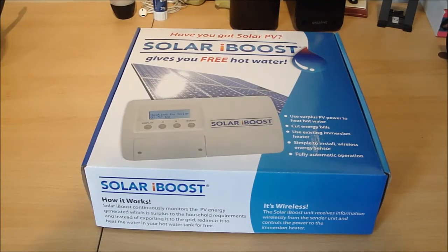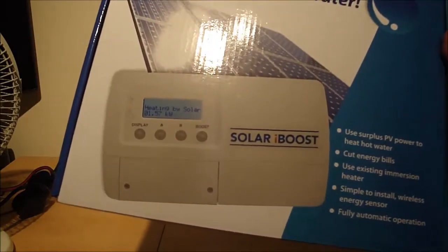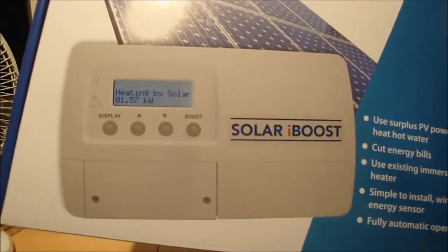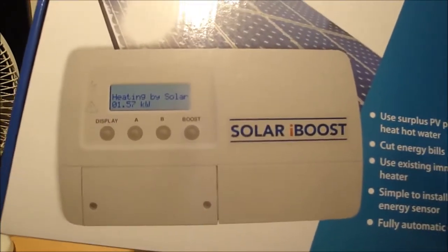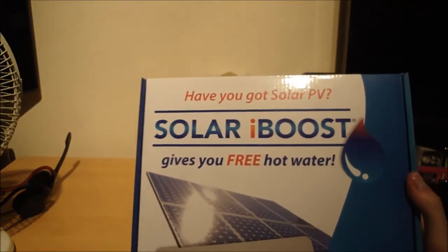Hello YouTubers and welcome to this unboxing and review video of the Solar iBoost. This is a little device that allows you to divert any excess energy produced by renewable energy sources such as solar power or wind power to your immersion heater on your tank. On the box it says the Solar iBoost gives you free hot water.